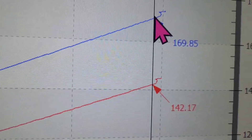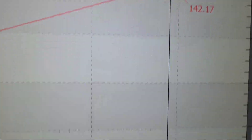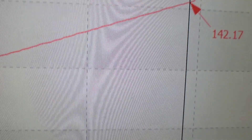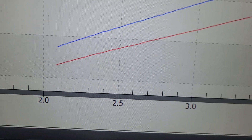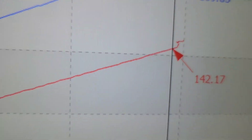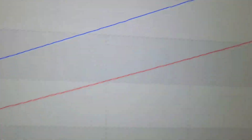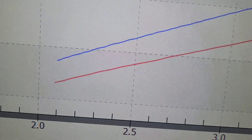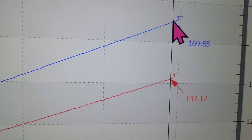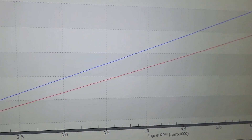Here we're looking at quite a bit of difference. The red one — 142.17 miles an hour — is right under 6500 RPMs. Before the clutch, from that RPM range up to 6500 RPMs, it made 142 miles per hour. After the clutch, very similar RPM range, it went all the way to 169.85 miles per hour. So the clutches make quite a bit of difference — you can see it on the graph.